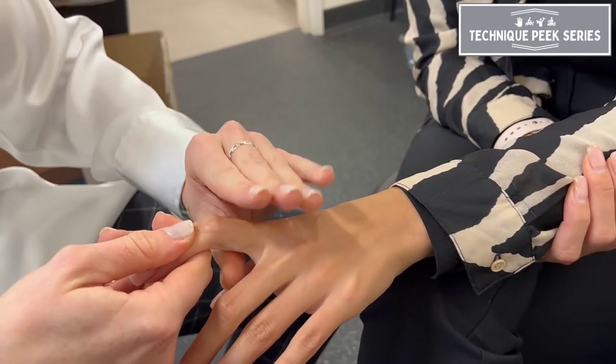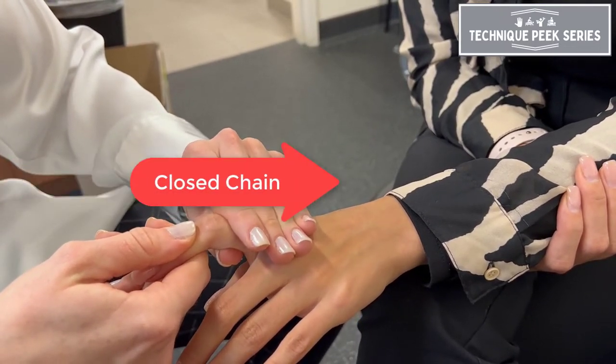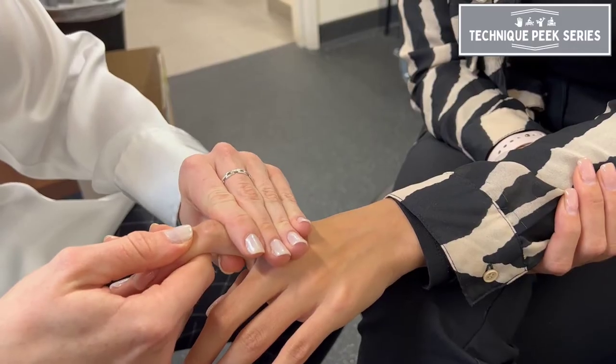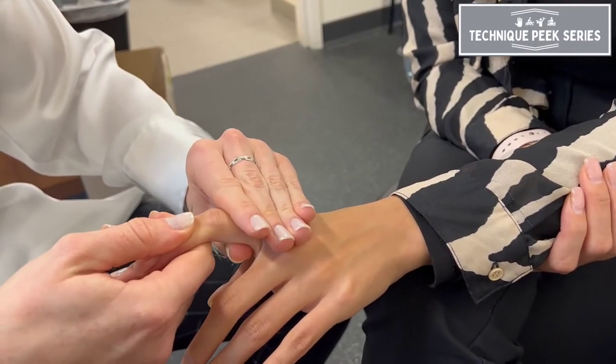Here, we're going to see a closed chain mobilization, moving the convex surface on the concave, using a dorsal glide to gain flexion at the PIP joint, and a volar glide to gain extension.